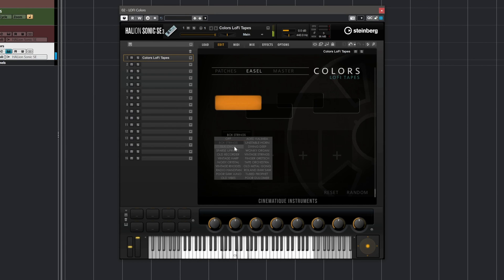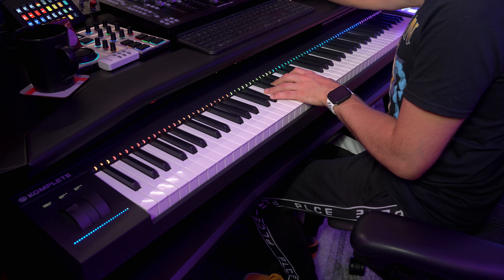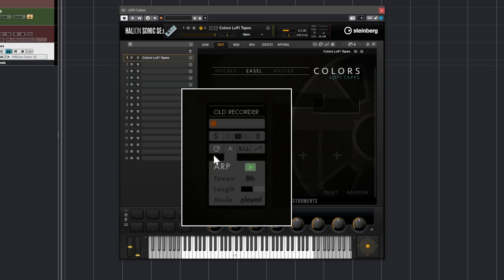Maybe box strings. Silk choir — I really like this one. What I can do is I can pan this if I want to. I can solo the sound of course. If I click on the A here I'm going to bring up the arpeggiator layer and I can say I want it to be in eighth notes. And if I want to control the volume of this specific layer with my mod wheel, I can just click on this icon and now I can control the level.